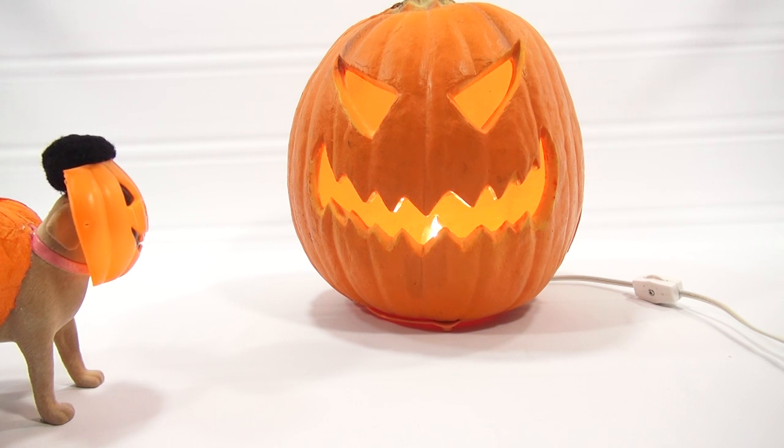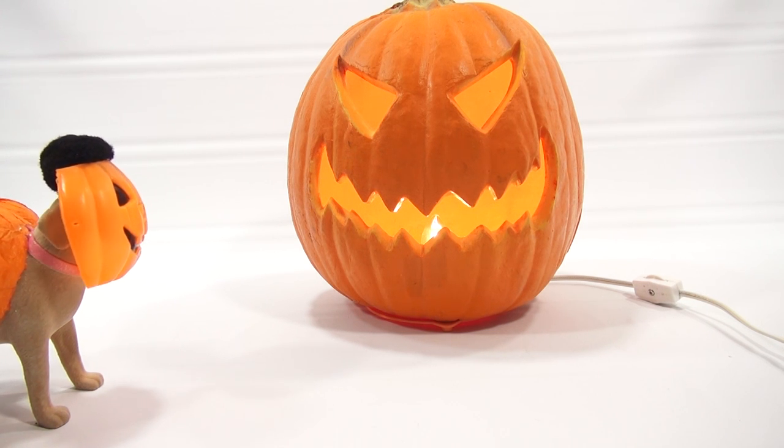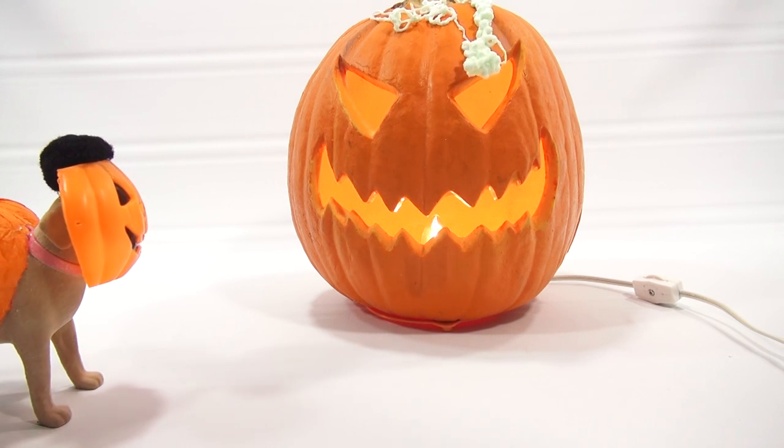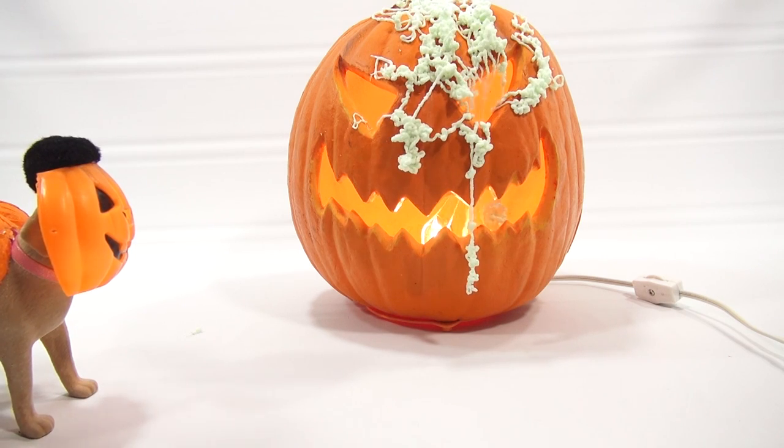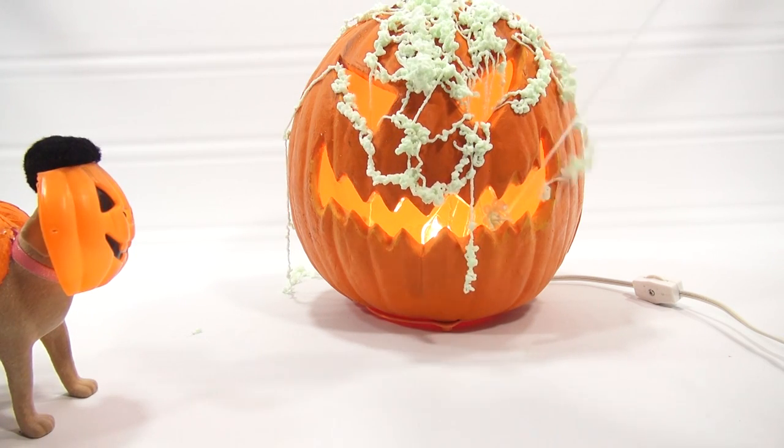Let me get a towel handy, just in case. Should I stand back over there? Get an initial spray out. Alright, here we go. Whoa! Let's decorate him a little bit — that's a good way to decorate a pumpkin. I don't have a fire in there with that light bulb. That's cool. Stringy.